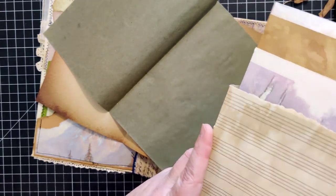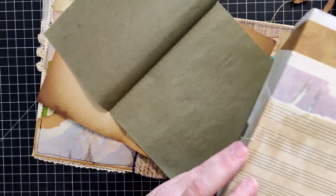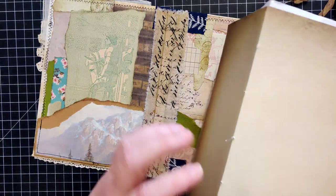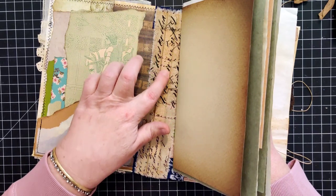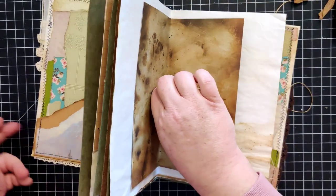There are too many pages in this signature - that's what I meant to say, it's making it difficult. Let's see - one, two, there's my middle hole. I'll make my needle just a little bit longer, use my finger to find my center hole, and there we go.